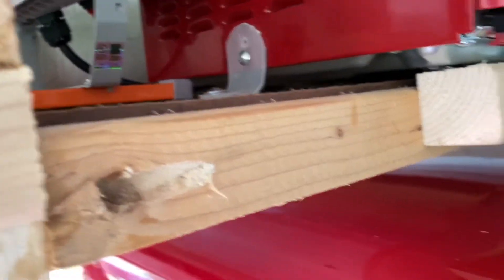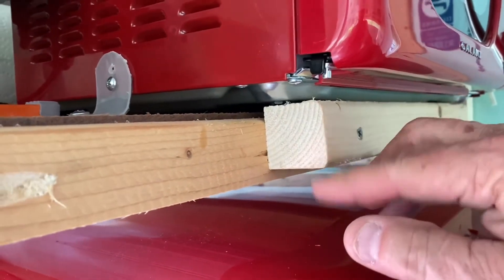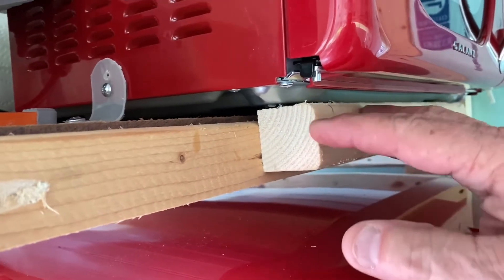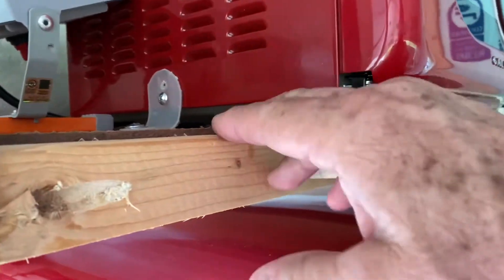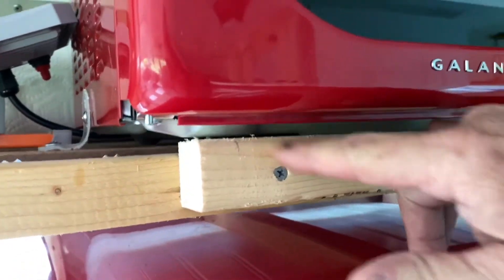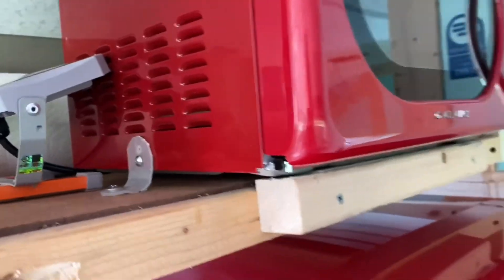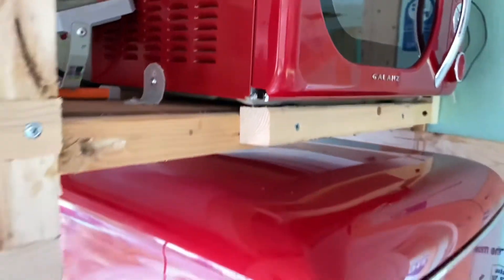It's temporary right now, but it may become permanent. I will have to redo this somehow — put a fancier piece of wood on it, or make some sort of plate that would hang out here and hold the microwave in place.